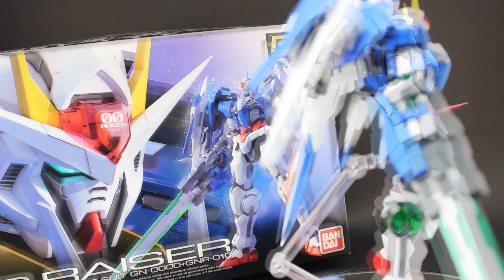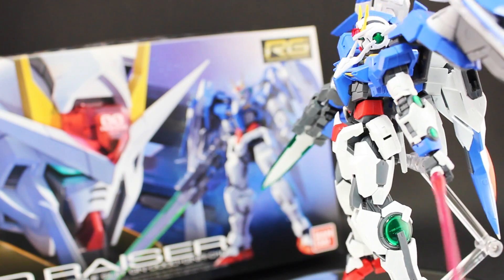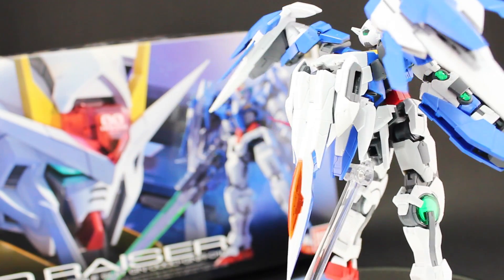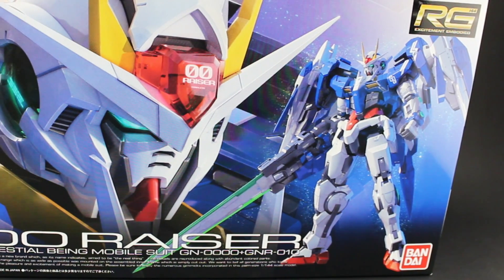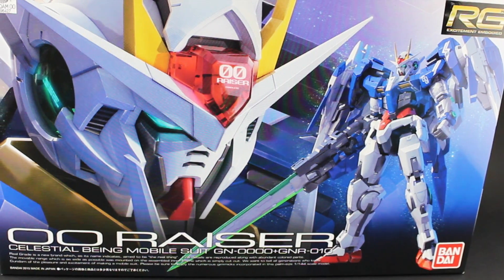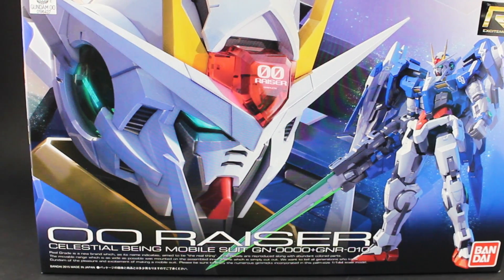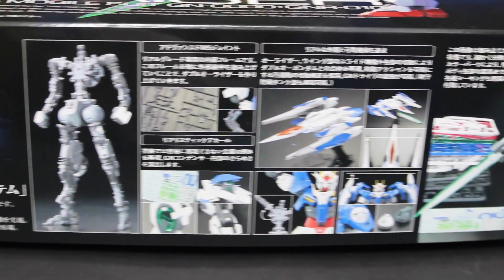Hey, what's up everyone, and welcome back to another Real Grade Gundam review. This is the one and only Gundam 00 Riser from Gundam 00, and I can already let you know that this is one hell of a Real Grade gunpla. A quick look at the box — there's nothing really new to see here; if you've seen one Real Grade box you've seen them all, except this time on the left it's adorned by 00 Riser's glorious head, looking badass as usual.